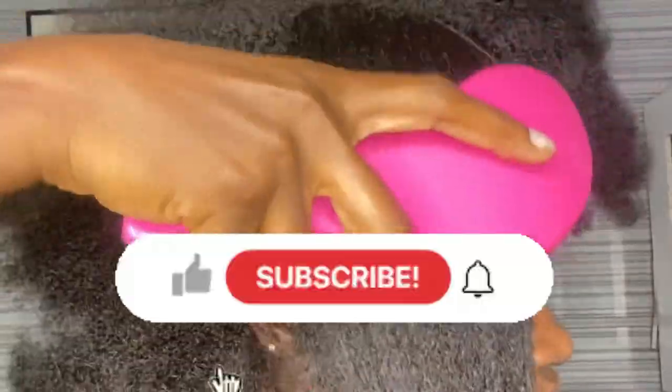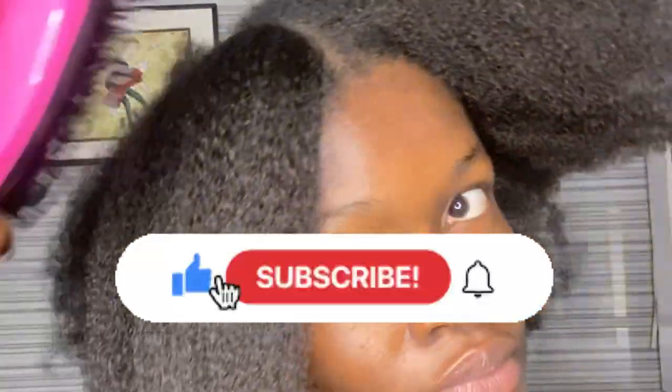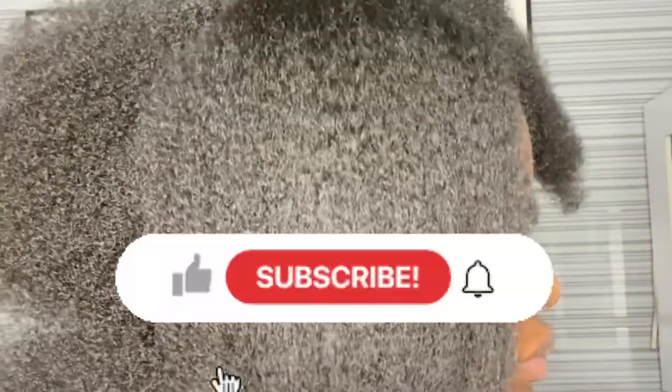That brings us to the end of this video. If you did enjoy this video, show me some love by liking it, leave your comment, and if you haven't joined the community already, do that by subscribing to this channel for more content. I'll see you guys in my next video.